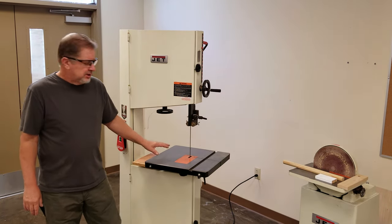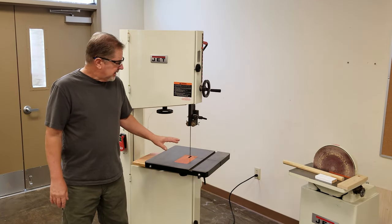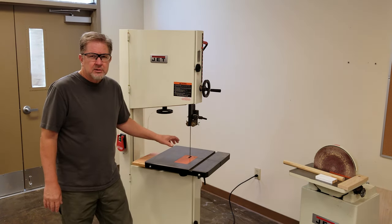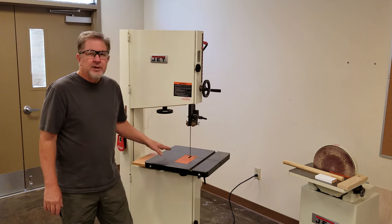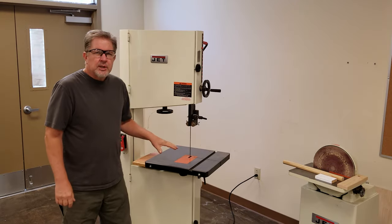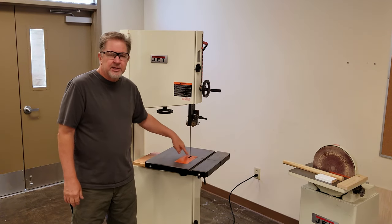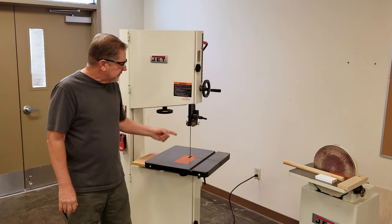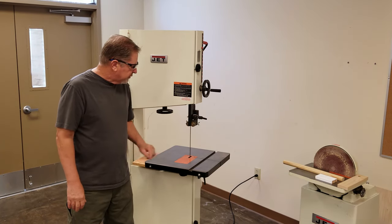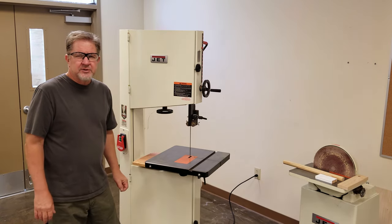When you're cutting something on the machine and the material starts to bind and it's not working well, do not try to back the material out of the cut. You must turn the machine off, wait for it to come to a complete stop, and then remove the material from the blade. As you're using the machine and small cut pieces build up around the blade, do not try to remove them while the blade is moving. Always be aware of the blade — if you need to clear pieces, use a separate stick to push the material off the table.